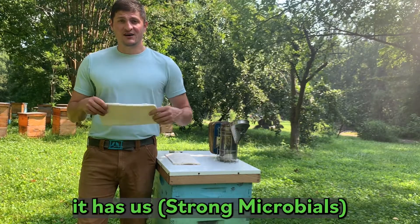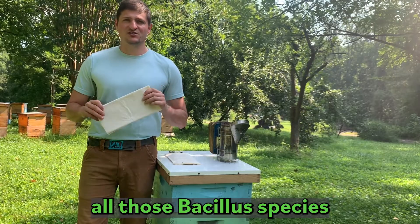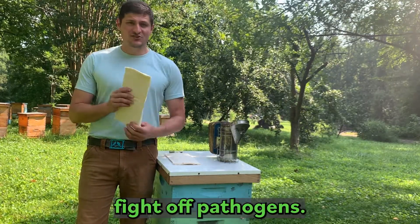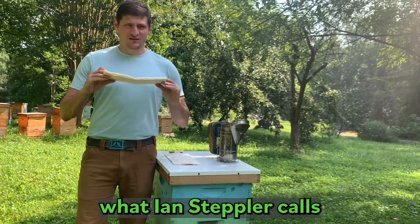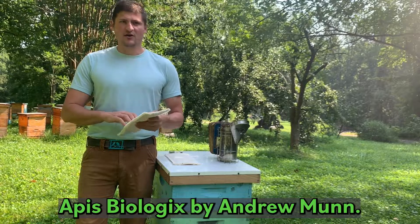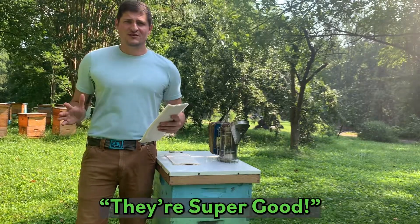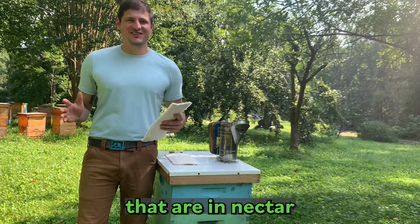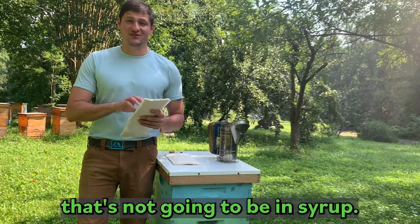It has our Xtend product — all those bacillus species that help your bees stay healthy, digest, fight off pathogens. Then it has what Ian Stepper calls Canadian rocket fuel, Apis Biologics by Andrew Munn — all the nutrients that are in nectar that are not going to be in syrup.